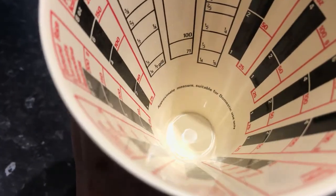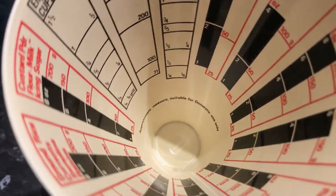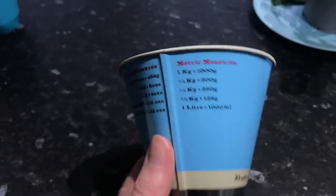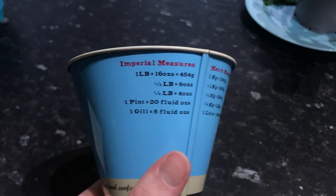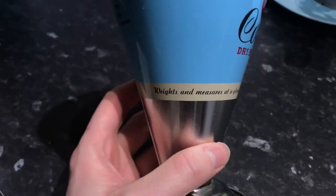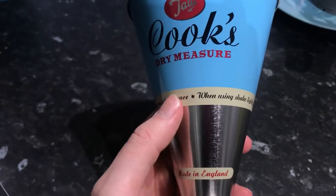Approximate measure suitable for domestic use only, so it's not really for commercial use. And then it's got lots of information on it, so it's quite a handy little tool to keep with you in the kitchen.